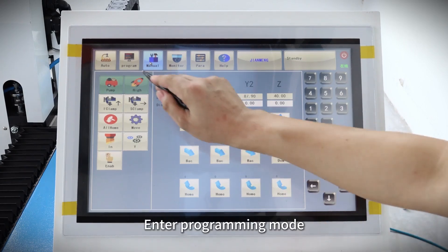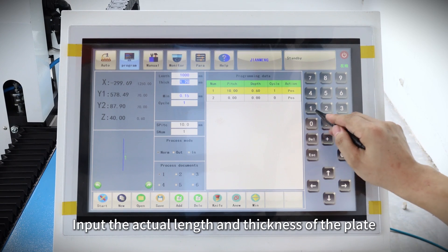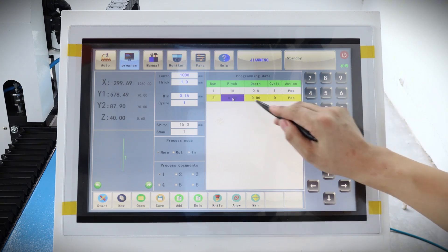Press the foot switch, enter programming mode, input the actual length and thickness of the plate, and input the groove distance and groove depth according to the join.